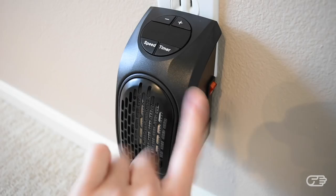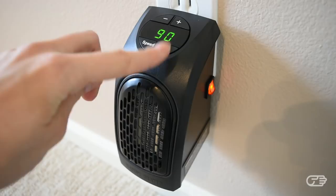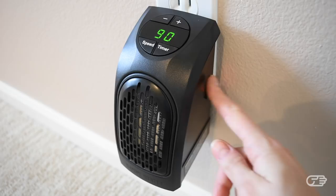However, I do think that the size of it is just right for a device that's supposed to be plugged into the wall. The Handy Heater has a nicely-sized digital display. You have your plus and minus buttons, which select the temperature, and the temperature settings range from 60 to 90 degrees. You also have the speed button, which switches between high and low intensity of the fan, as well as the timer button, which allows you to program your heater to stay on from 1 to 12 hours. On the side of the heater, you have your main power on and off switch.